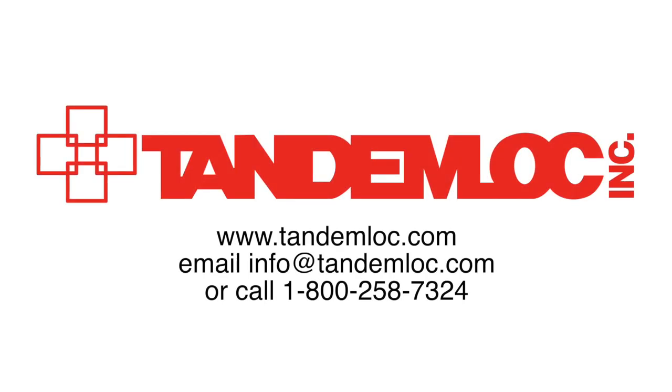If you want more information about these products, you can visit our website at Tandemlock.com. You can also reach us by emailing info@Tandemlock.com or calling 1-800-258-7324.